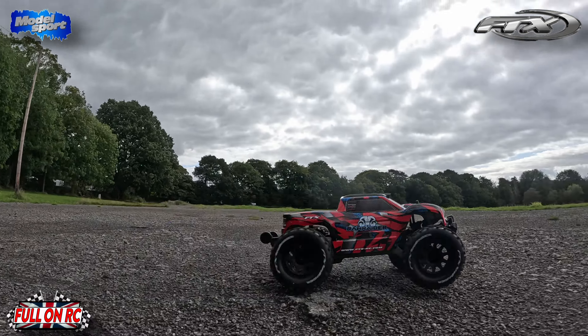3S baby. Not bad at all boys. See what she jumps like.